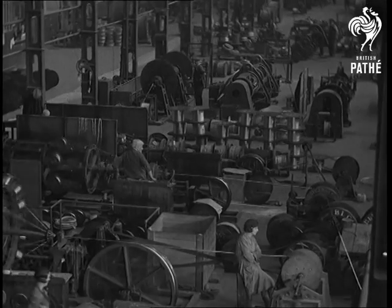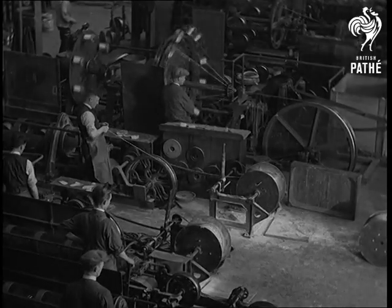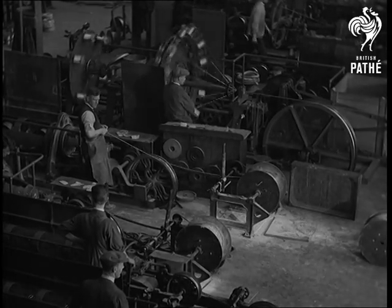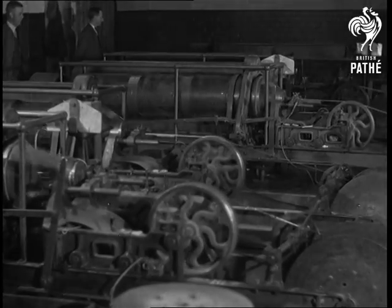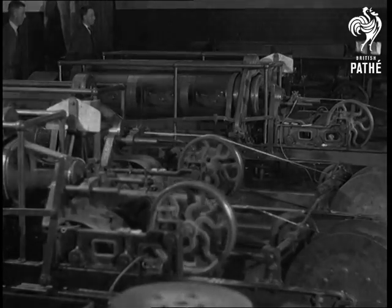We are now in the Helsby works near Warrington where rubber insulating and covering is done. The conductors of rubber insulated wires and cables are of tinned copper and may be single wires, strands or bunches of wires. The machines here are making strands of various numbers.